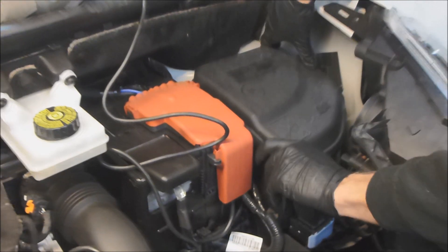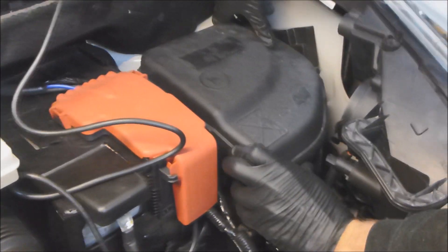Hi, I'm Steve from HTI Tuning. Here we're making a quick video showing how to remove the ECU from a Citroen Berlingo van. This is also the same as a Peugeot Partner — they're exactly the same. And the Peugeot 307, Citroen C4, they all use a similar setup, and also the Peugeot ICZ.